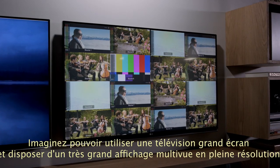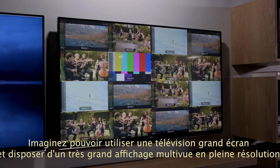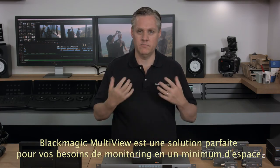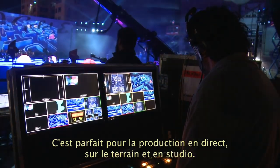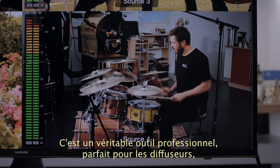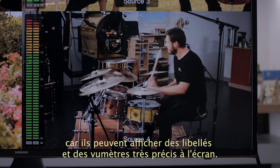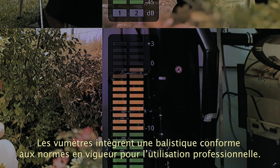Imagine using a big screen television to get incredibly large multiview displays with full resolution on each view. Blackmagic Multiview is a fantastic solution for when you need lots of monitoring but you don't have a lot of space — great for live production, mobile production and in your studio. It's a truly professional design, perfect for broadcasters because it also includes on-screen labels as well as accurate level meters. The audio level meters conform to the VU audio meter specification with all the correct ballistics, so you can use them in professional installations.